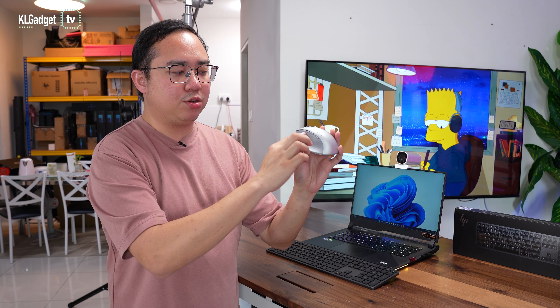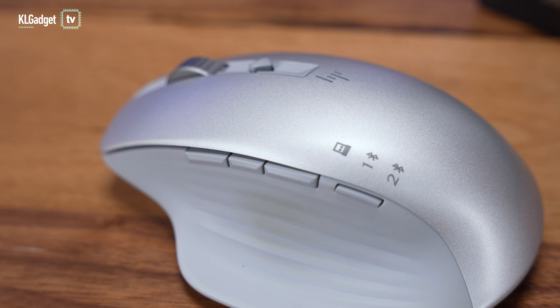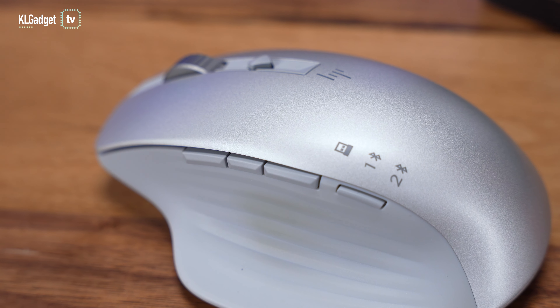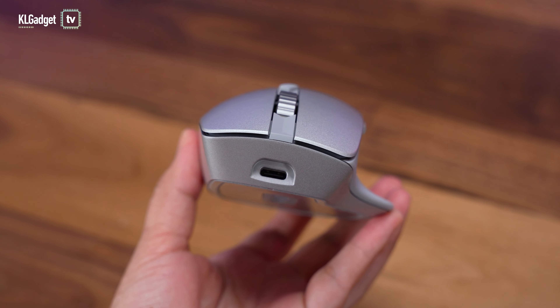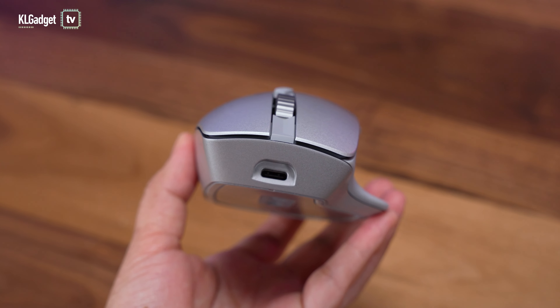On the left, you get a total of three buttons that are configurable over the HP Accessory Center app, which I'll show in a bit. Right on the front, you get a USB-C port for charging the mouse. HP claims it could go up to several months on a single charge, which is actually great for any creators out there.